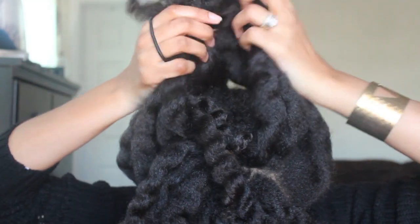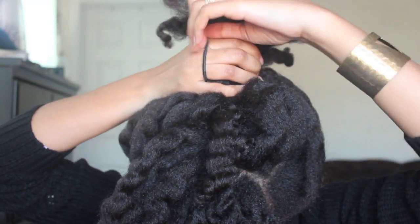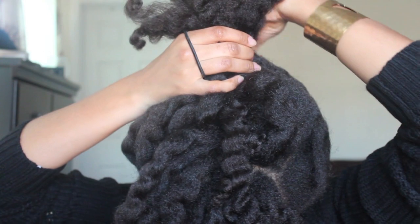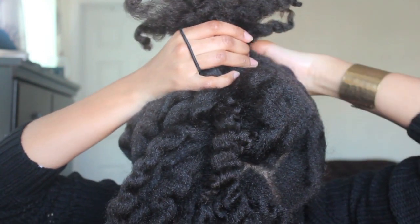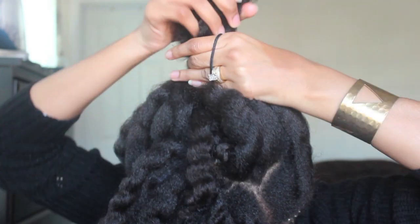Otherwise my hair would be falling straight down to my chin and I wouldn't have that bang look. But what I wanted to do was go for a kind of loose bun at the top, and I've done something similar in another video — I'll link that below.